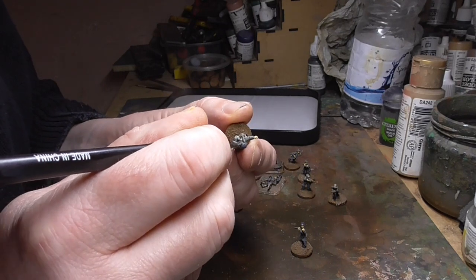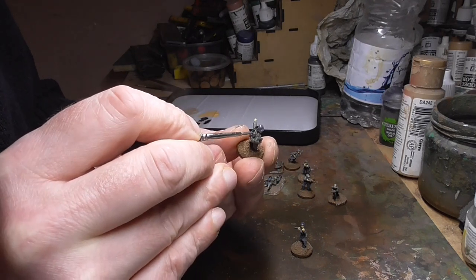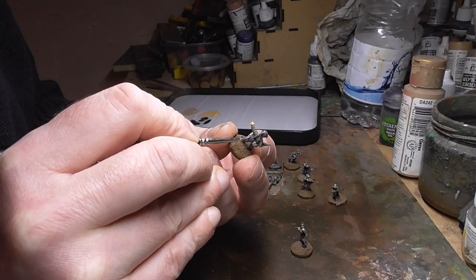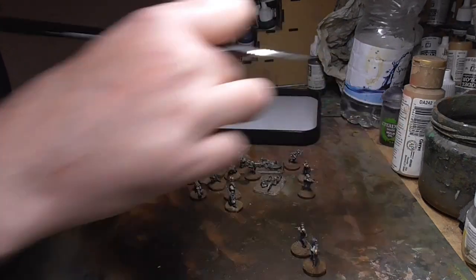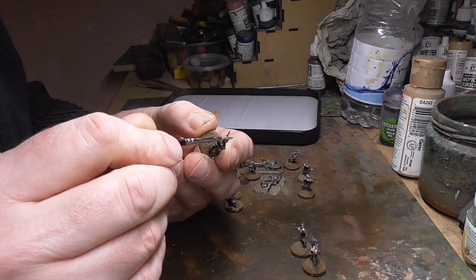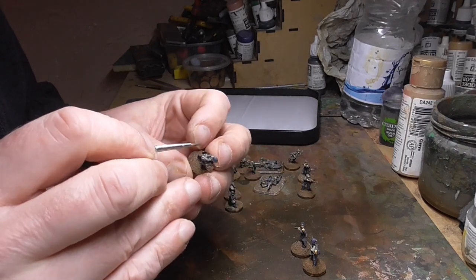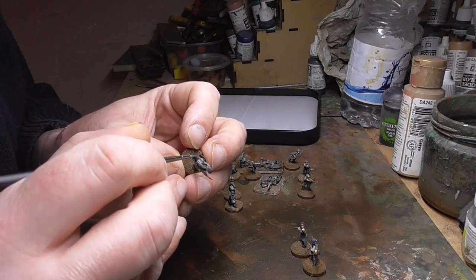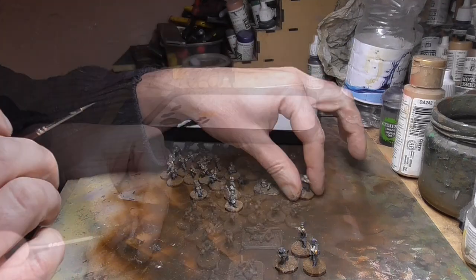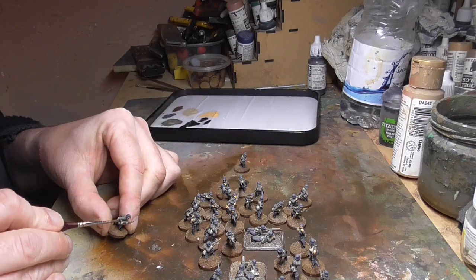Our next stage is German Gray, which we'll paint onto the helmets and all the painted equipment like the gas mask canisters, and anything else such as the tops of the stick grenades. Some Germans in the First World War used camouflage paint on their helmets, but not many frontline troops — that was mainly a stormtrooper thing rather than everyday infantry. So I've just stuck with typical German Gray. I'm not sure exactly how correct it is, but it's a nice dark gray that fits in with the rest of the uniforms. We'll paint all the helmets and other painted equipment they're wearing.